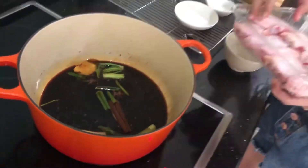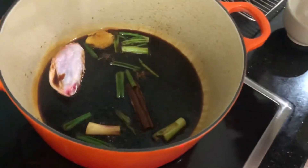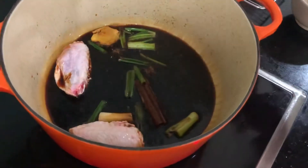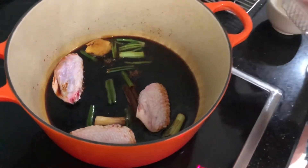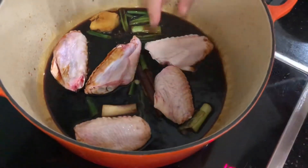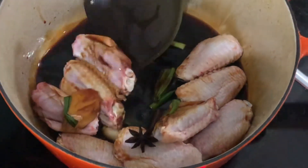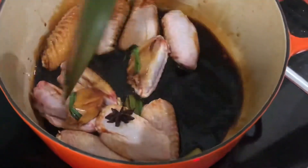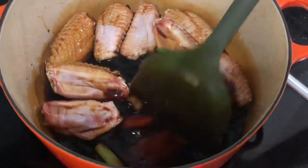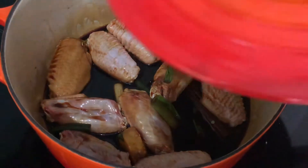Once boiling, add ten chicken wings, about 450 grams. For this recipe, I'm using mid-joint wings. Stir to coat with the braising liquid. Cover and simmer over medium heat for ten minutes.